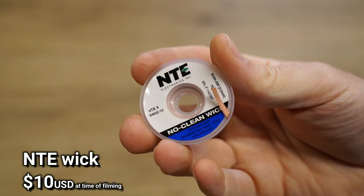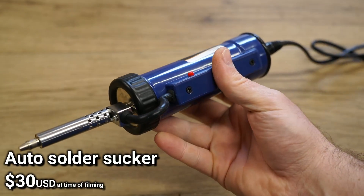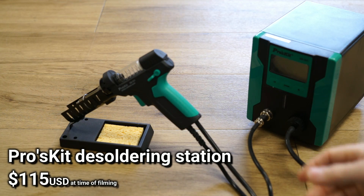In this video I'll test solder wick, a solder sucker, then an automatic solder sucker, and finally a desoldering station.